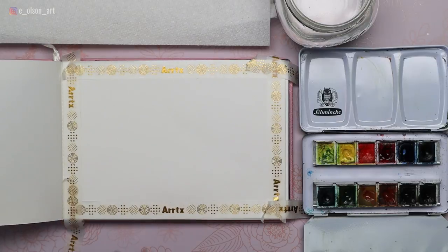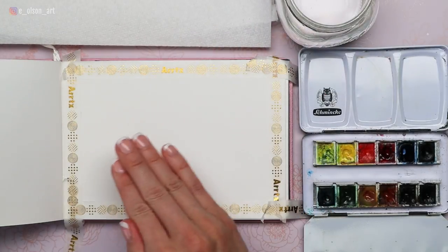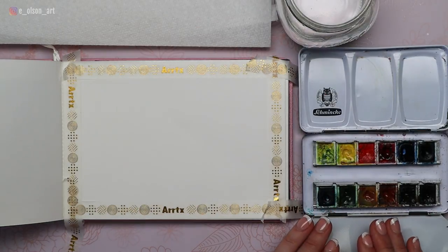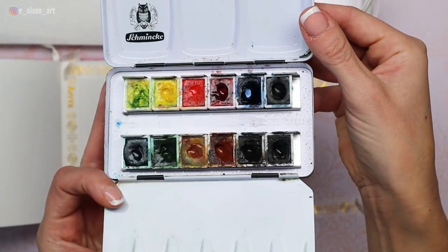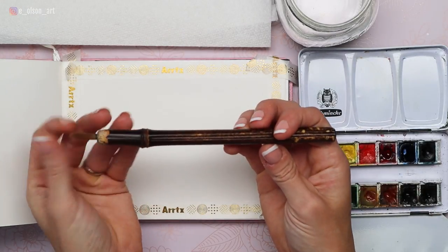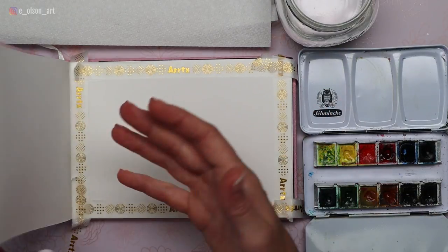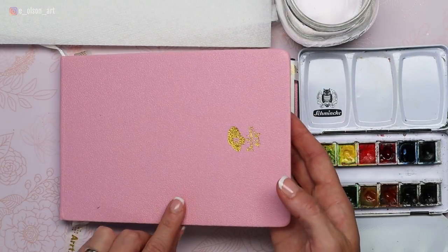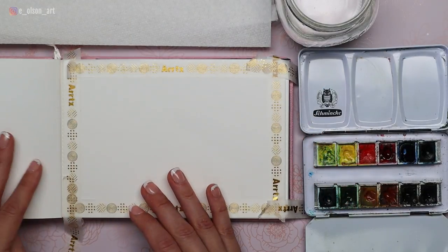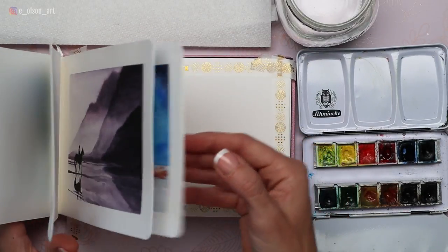Before we get started, gather your materials, especially if you're following along with me. Make sure you have water jars, paper towel for blotting, and some watercolor paints. I'm using my Schmincke set of 12. Today I'm going to be using a single brush — my LeBenzin small brown synthetic brush with a three-quarter inch bristle. My paper is my Paul Reubens watercolor journal. I absolutely love this journal; it's been so much fun to fill the pages with different paintings.